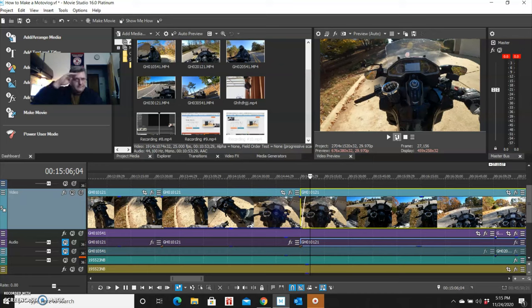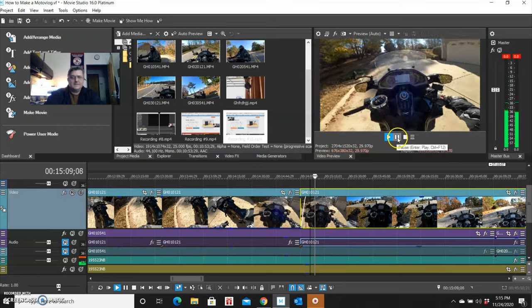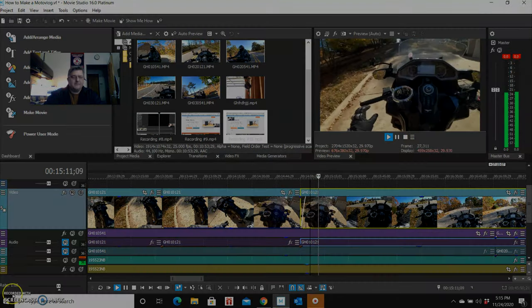This is how motovlogging is made — at least by me. I'm sure other people do it way better, but this is how your basic goofball can do a motovlog pretty decently. See ya — flick it into drive, making sure all my stuff looks okay.